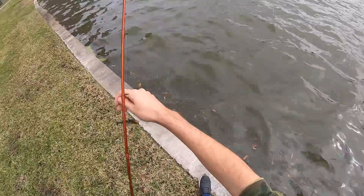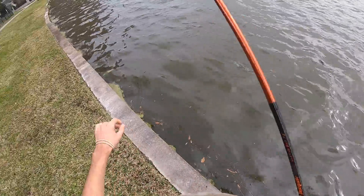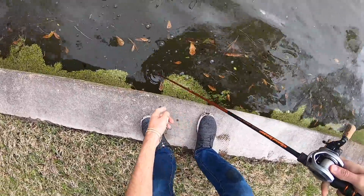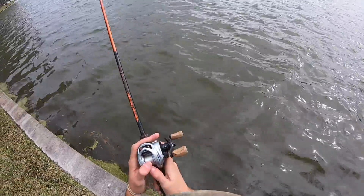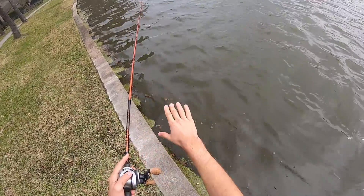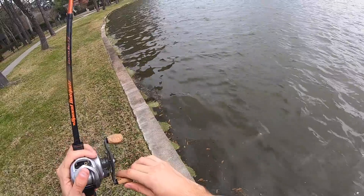We obviously have a man-made lake, and the interesting thing about this one — most of these concrete ponds are about one and a half to two feet deep right off the bank, but this one goes down to almost five feet. So we're throwing a lipless crankbait and instead of burning it back, we're going to work it slowly along this bank, letting it fall all the way to the bottom and just pulling it up.